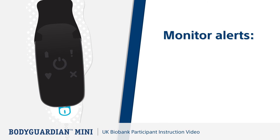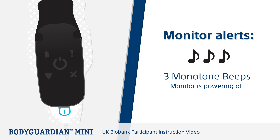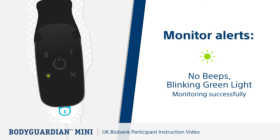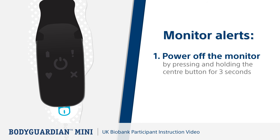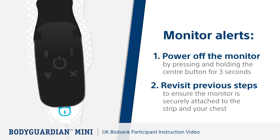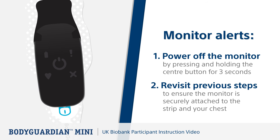Now let's look at the various monitor alerts. If you hear three rising beeps and a solid green light, this means the monitor is powering on — this occurs when the monitor button has been pushed, and monitoring will resume with no further action required. Three monotone beeps with no light means the monitor is powering off, which occurs when the monitor button has been pressed and held for three seconds. If there's no sound and a blinking green light, the Bodyguardian Mini is monitoring successfully. If contact between the strip and your skin is not satisfactory, the monitor alerts you with two beeps every second. If this occurs, power off the monitor by pressing and holding the center button for three seconds, then revisit the previous steps to ensure the monitor is securely attached to the strip and properly placed on your chest.